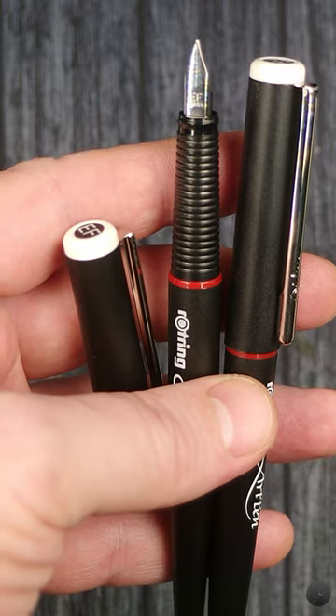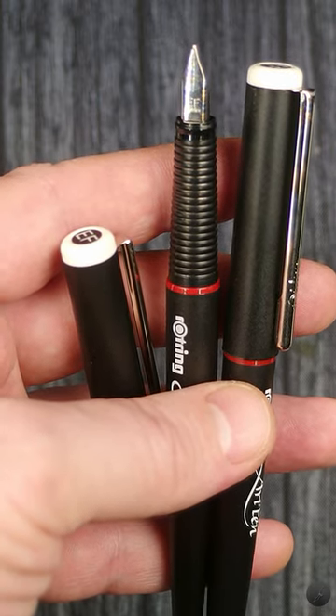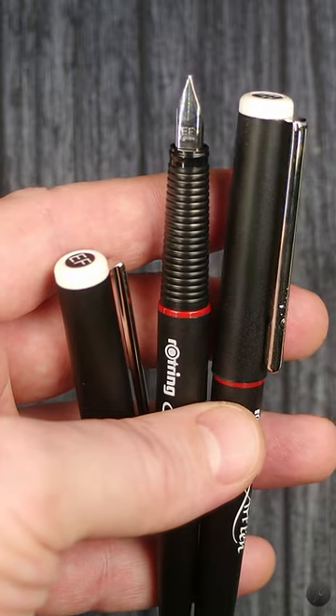Rotring Art Pen pros: good weight, balance, and I like how it feels in hand. A lot of nib options, up to a 2.3 stub. Pretty sturdy for what it is — I've had my copies for more than 15 years.